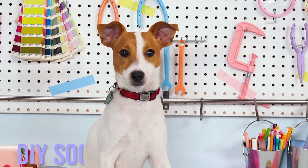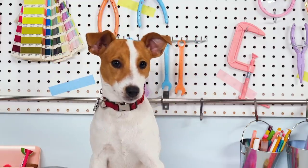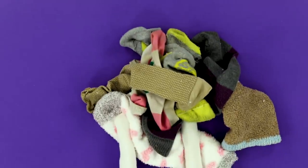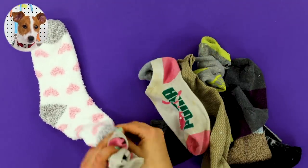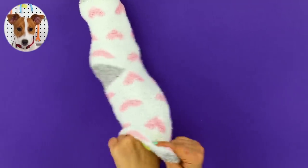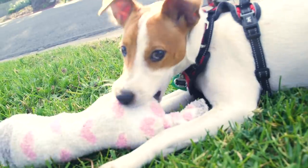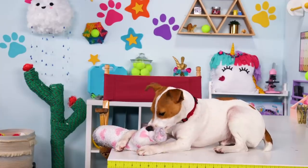First up, we have a DIY sock toy. I'm kind of going through a big sock phase these days — I'm not sure why. I love the texture, I love the smell. Anyway, here's an easy DIY toy that you can chew guilt-free. For this hack, you'll need socks — all the socks you can find. Pick out your favorite sock, then start stuffing the other socks into the good sock. Just keep stuffing and stuffing until you're all out of socks. Oh, I want to play with it so bad! Once it's stuffed, tie the end of your sock up, then let your puppy play.